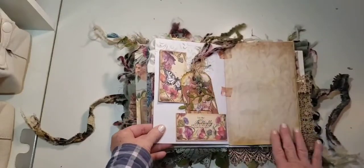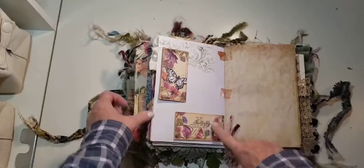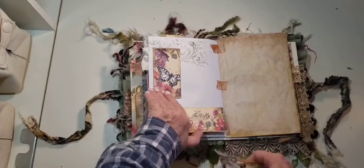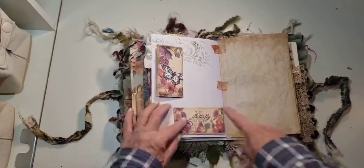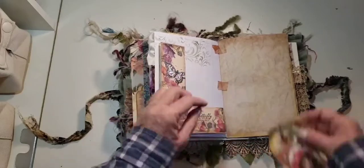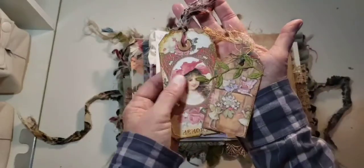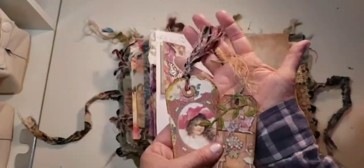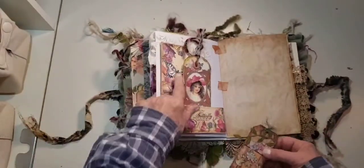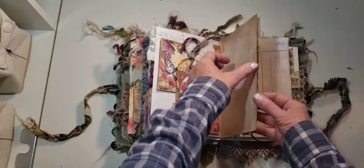And then what you have here is a little ruffle. And then this page — I really like this. I got my tape here. And then I had stenciling. And then this flips this way. And then you have a little pocket, and that opens up. So it opens here. And then you have this — a couple other little tags. Sweet little fairy tags. And when you put that in there it kind of keeps that shut.